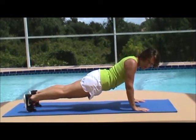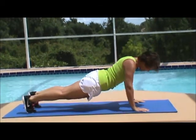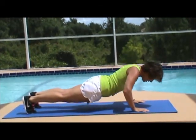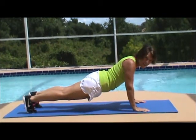From here your motion is coming from your elbow. You will flex your elbow out and then push back up, moving your body weight fluidly and slowly.